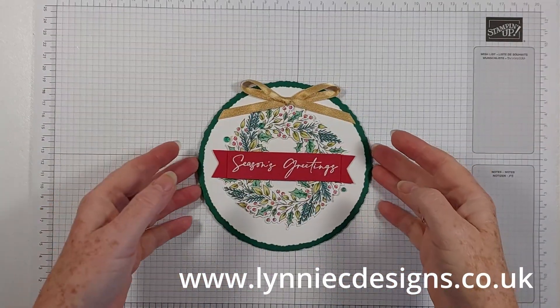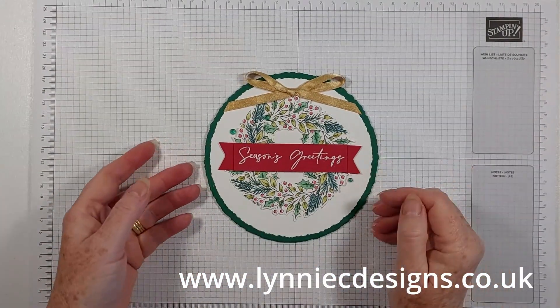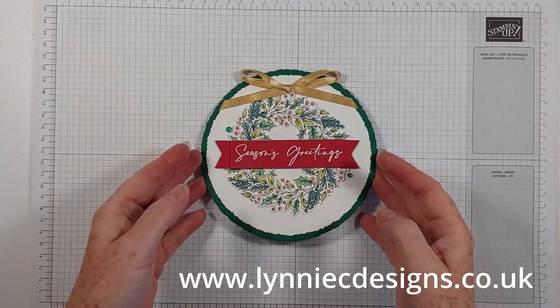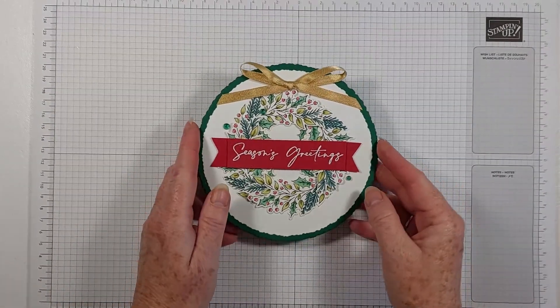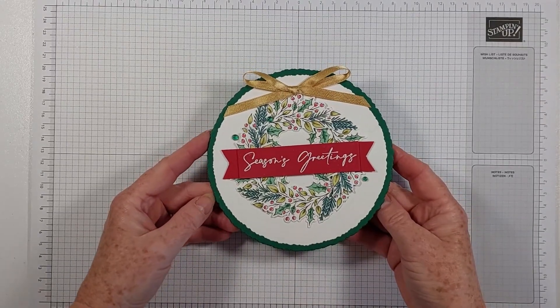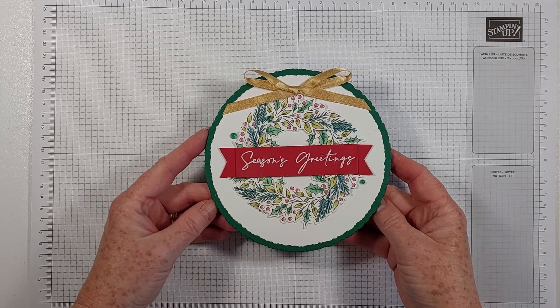Hi, it's Lynne from Lynnie C Designs, thank you for joining me today.